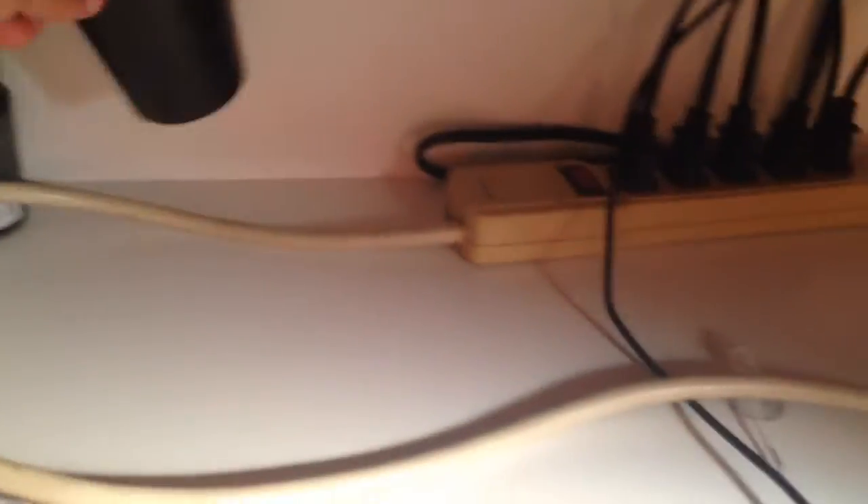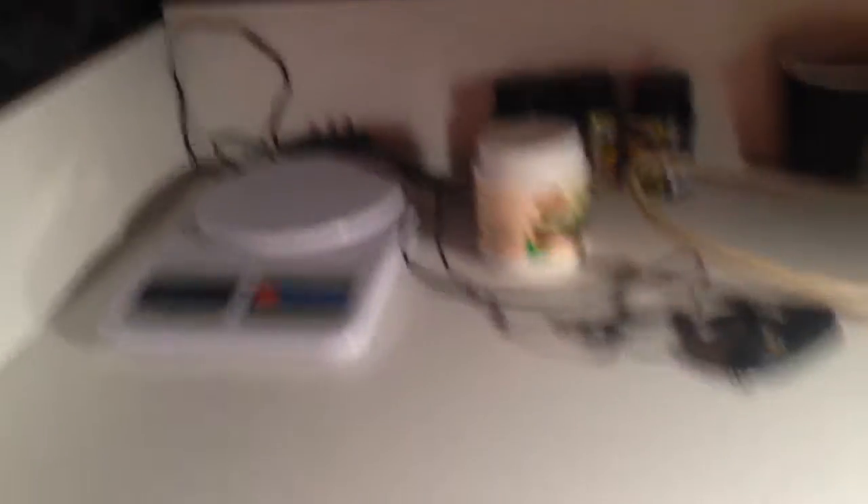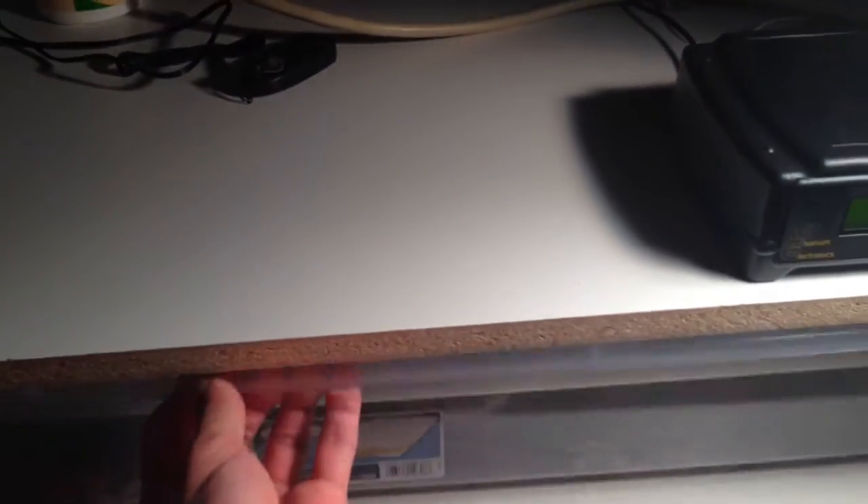First, here is the ball python rack that you guys have seen if you watch my other videos. On the top I just have some calcium with D3, Leopard Gecko calcium, and this is just the cup I use to dust the mealworms. The V100 works really good, I really like that. And a scale, and then now we'll go through the ball pythons.